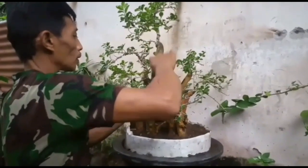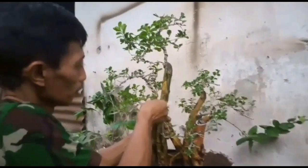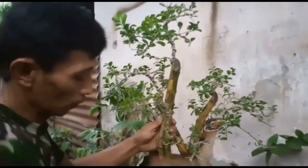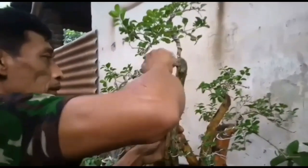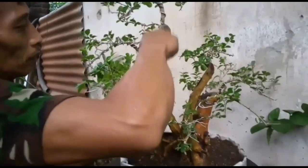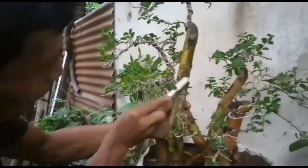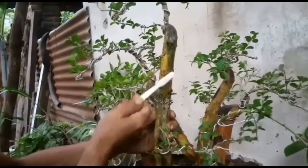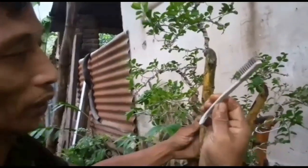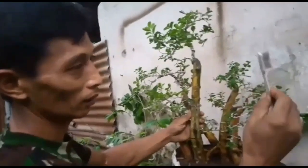Untuk jamur-jamur ini harus kita bersihkan ya, sering-sering. Karena jamur atau lumut sangat mengganggu sekali untuk pertumbuhan sebuah bonsai. Untuk alatnya bisa pakai yang besar atau yang kecil, terserah. Di sini saya pakai sikat gigi.